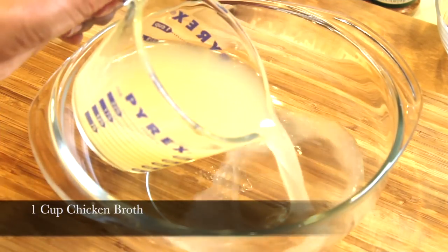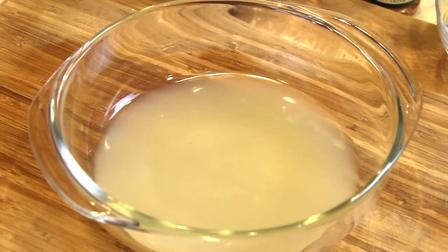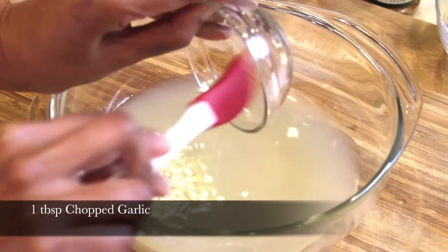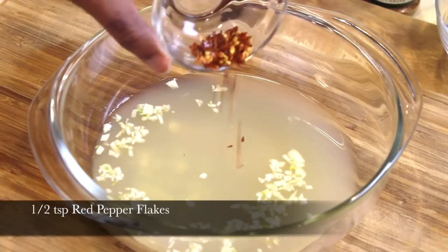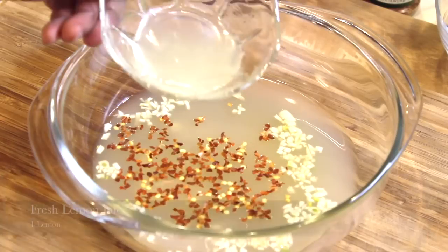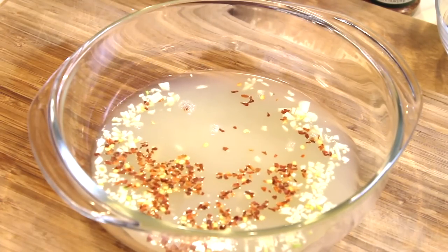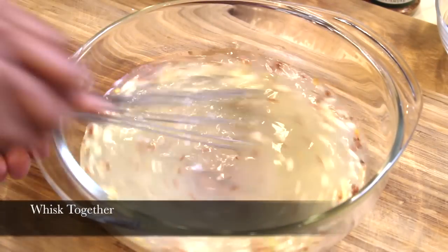Now in a separate bowl, just add one cup of low-sodium chicken broth. Add one tablespoon of fresh chopped garlic. For a little heat, a half a teaspoon of red pepper flakes. And now just add the fresh juice of one whole lemon. Then take a whisk and just mix everything together.